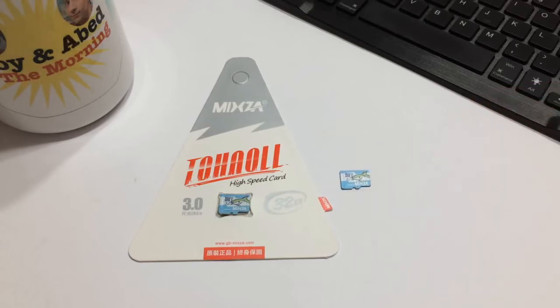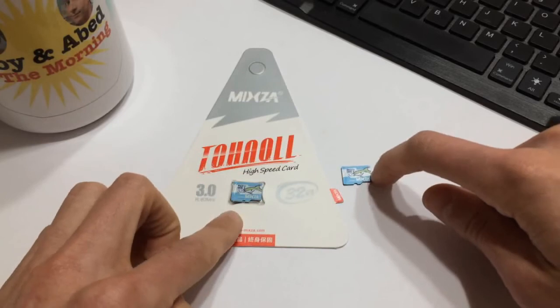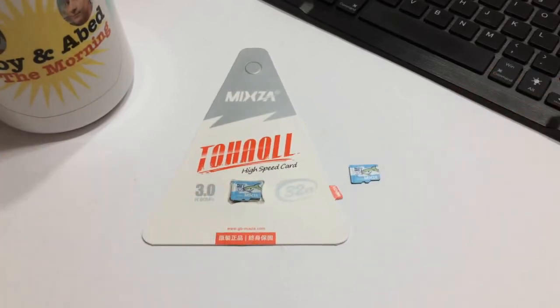I'll leave a link in the description to GearBest.com so you can pick up some of these Mixza 32 gigabyte micro SD cards. I think they're crazy value at about five US dollars for 32 gigabytes — you can't go wrong. I got them pretty quickly too — didn't pay for extra shipping and they arrived in a couple of weeks, so as long as you're willing to be patient they'll get here. Anyway, that's gonna do it — thanks for watching, give me a like, shoot me a comment, don't forget to subscribe. This has been Gizmo Joe signing off — I'll catch you next week.